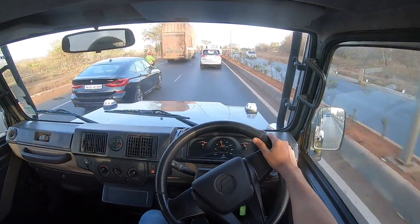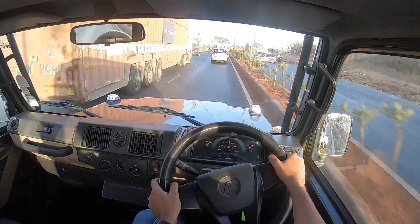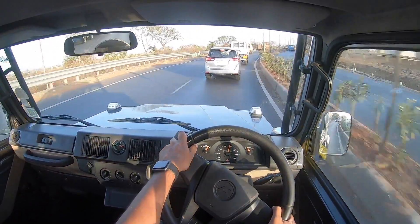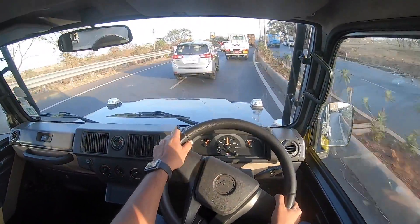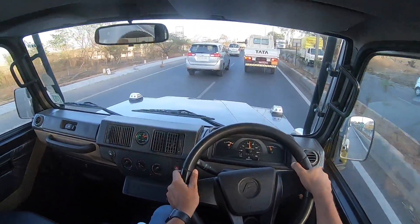Downshift to second, get under the throttle — you run into the redline but there's good amount of performance on offer, which makes it very impressive. The earlier car used to struggle to reach 100 kmph — this doesn't at all. The only thing I wish for is more feel in the centre-dead position, and overall the ride is also very good.